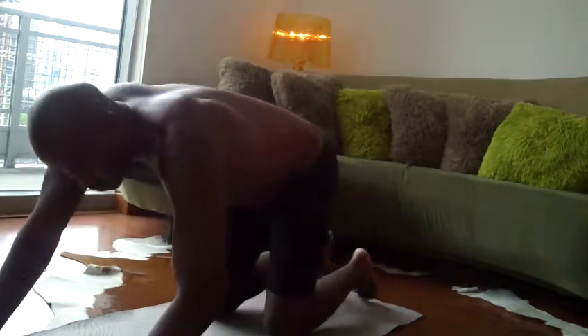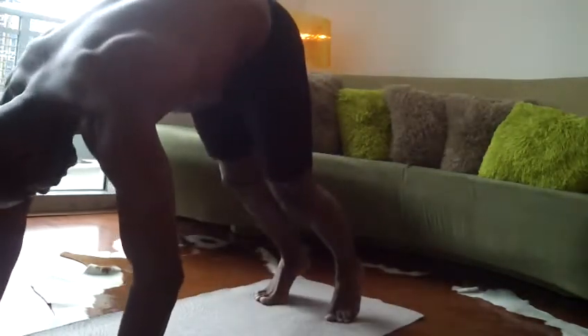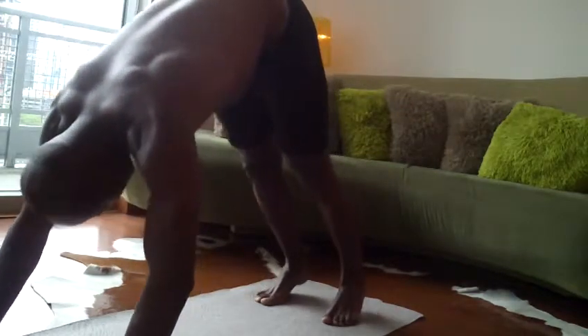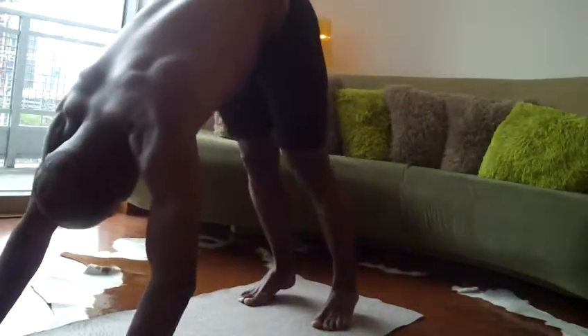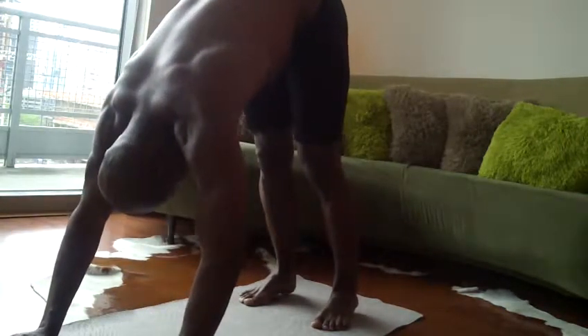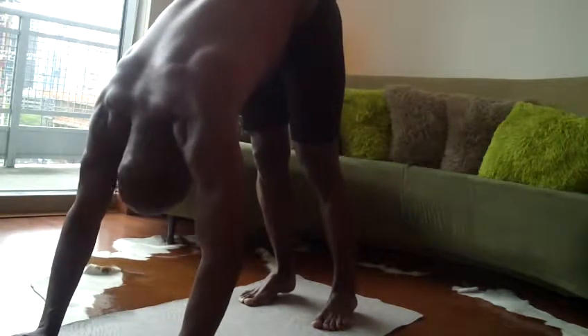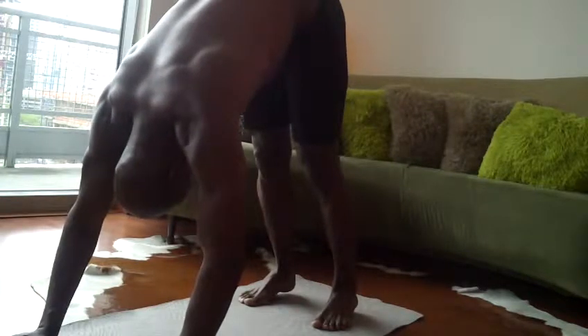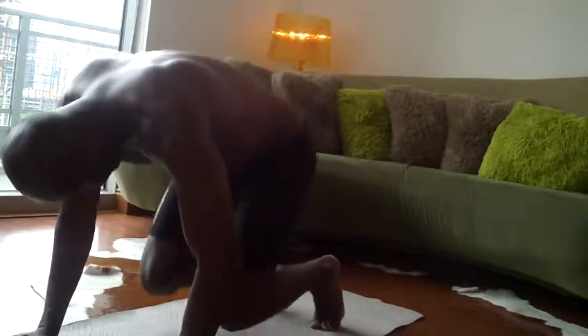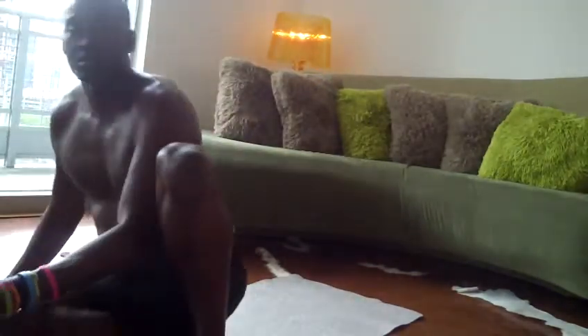My biggest problem is trying to get my heels to touch the ground, as you can see. It's a big problem because we tend to walk on our toes. You can do this two to three times, but because this is a quick workout, I'm only doing everything once.